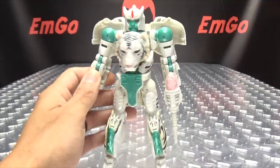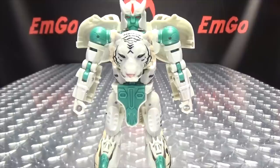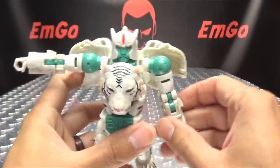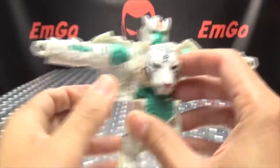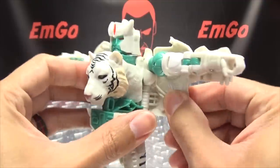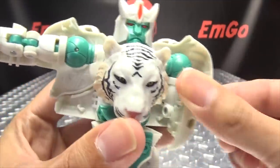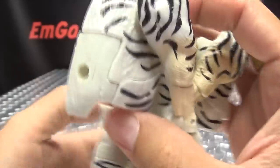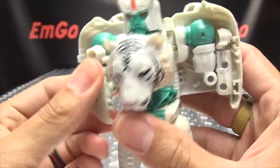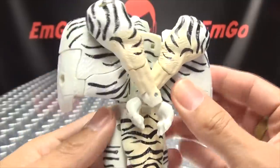So that's basically it for the robot mode — I think it looks quite good. Let's get down to transformation. Remove the weapons and set those to the side. First thing, bring the arms up and out of the way so you can flip out these side panels, and make sure they line up with the back panel. Get those into place, then bring the arm down, bend the arm up at the bottom joint, rotate it out at the bicep — there are tabs and slots that will all line up. That should sit like that, and the second arm is just like the first.